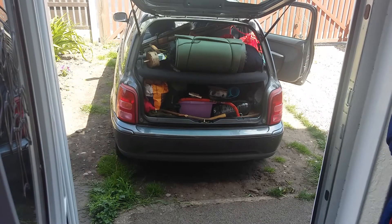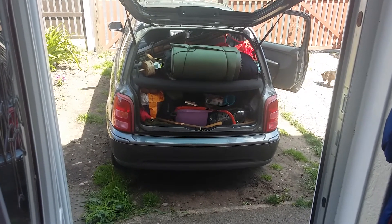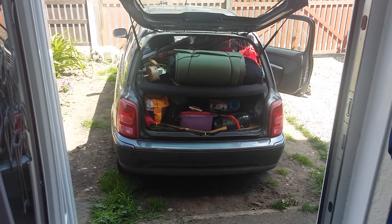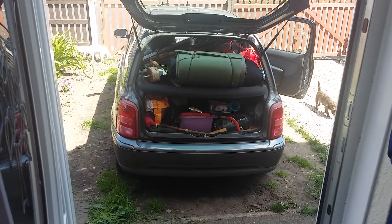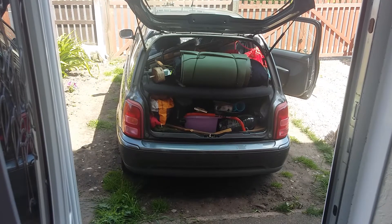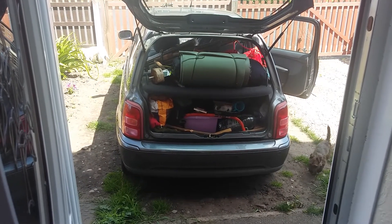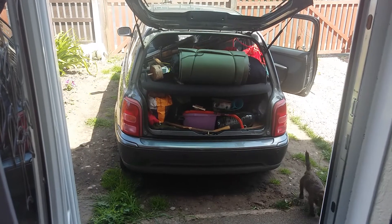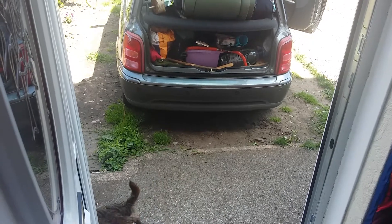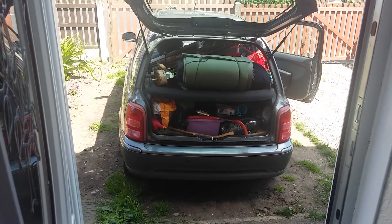I've probably said it a few times on past videos, but I was due to go down on Thursday but now I'm going to go down today on Wednesday, get my camp set up, chill out, relax, have a good walk around the site, and then start tomorrow morning at the meeting for the volunteers. So I'm just going to get these two little girls in and put out some nice cold fresh water for them to have a drink, and we'll get rolling.